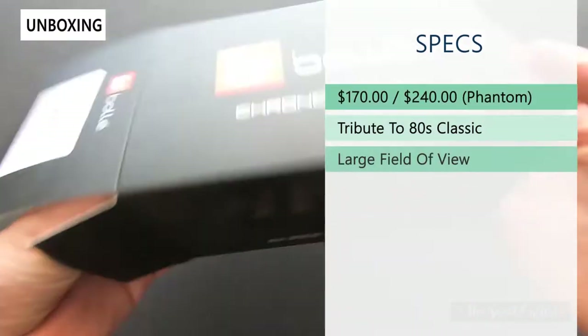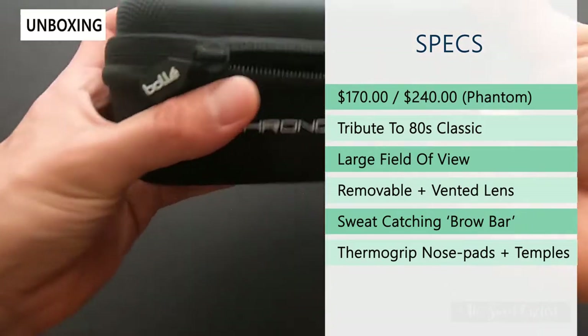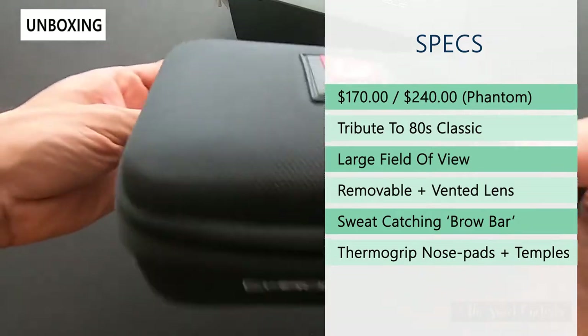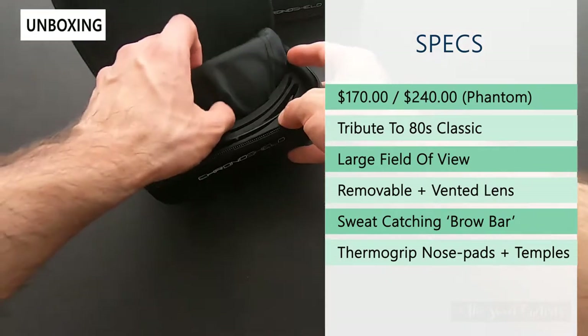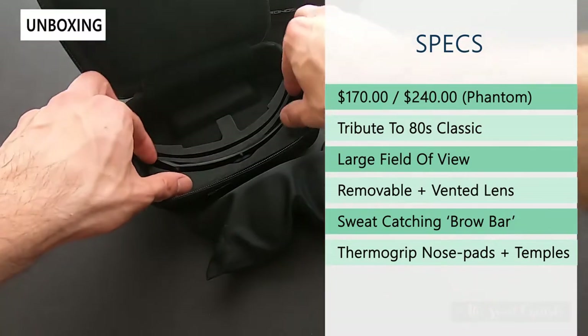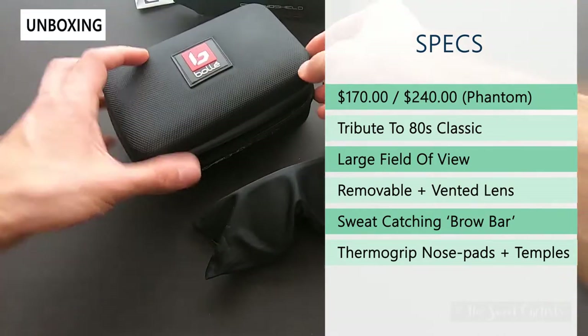Let's take it out of the box and go over the specs. The retail price is $170 with the mirrored lens, or $240 with the Phantom lens. The Phantom lens is a light-adaptive lens — a multi-category lens that can work in both low light and high, bright conditions.